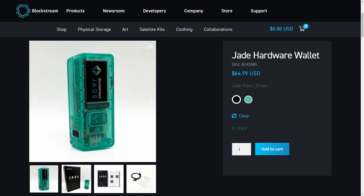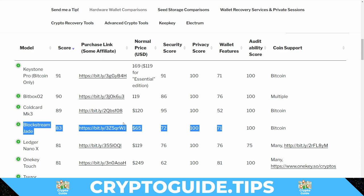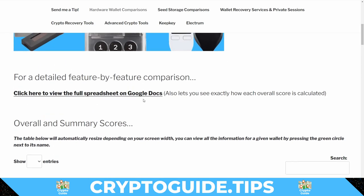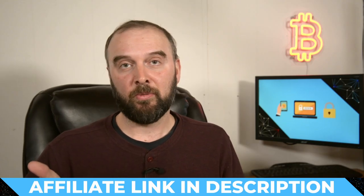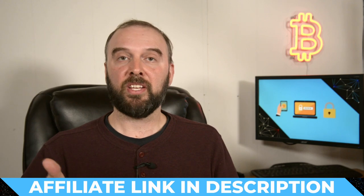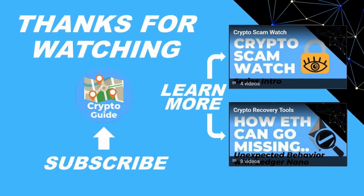I've added the Jade to my website where you can see it does particularly well in the summary scores, especially given its price. Click through to the spreadsheet for a detailed feature breakdown compared to many other devices. If you think the Blockstream Jade would be useful for your setup and want to help me out, there's an affiliate link in the description. Leave any questions or experiences in the comments — I do my best to reply to all of them. Stay safe, thanks for watching, hit like if you found this useful, and subscribe to stay in the loop.